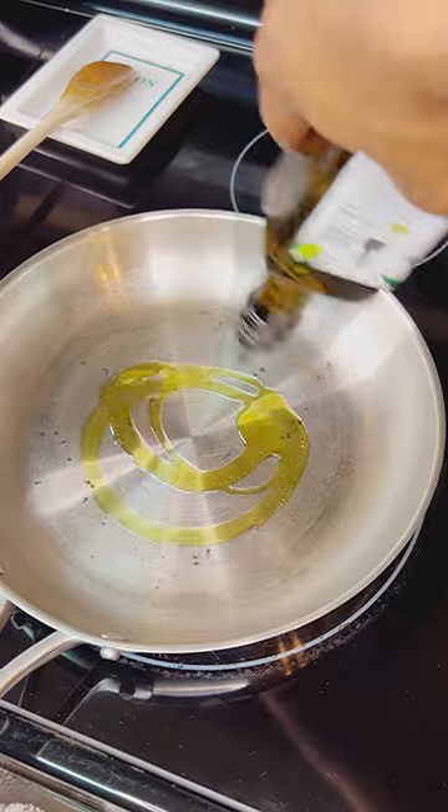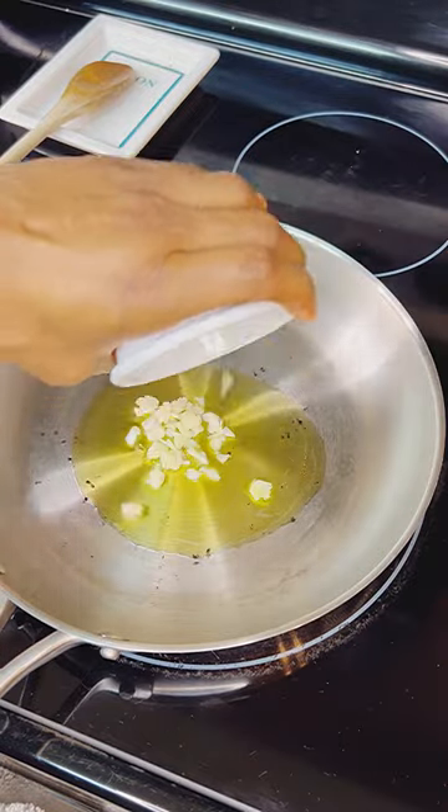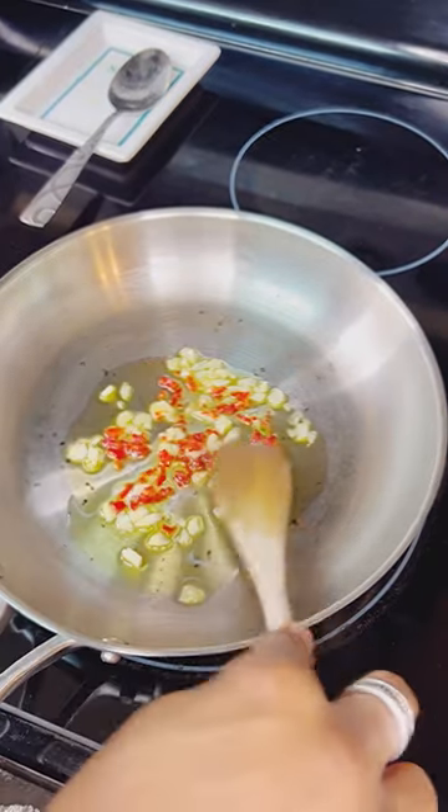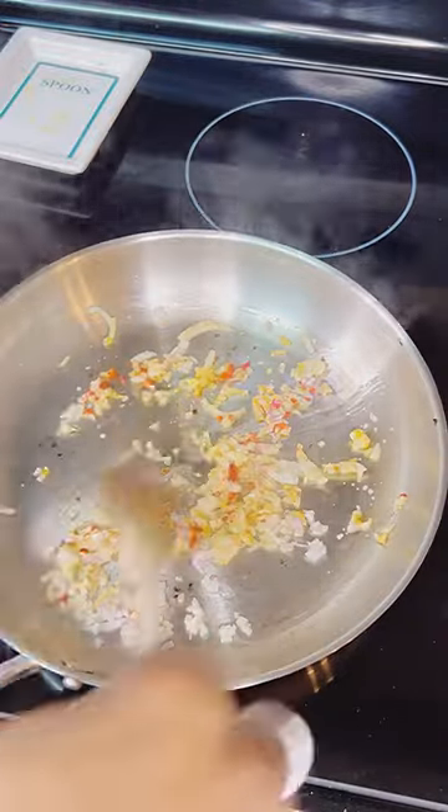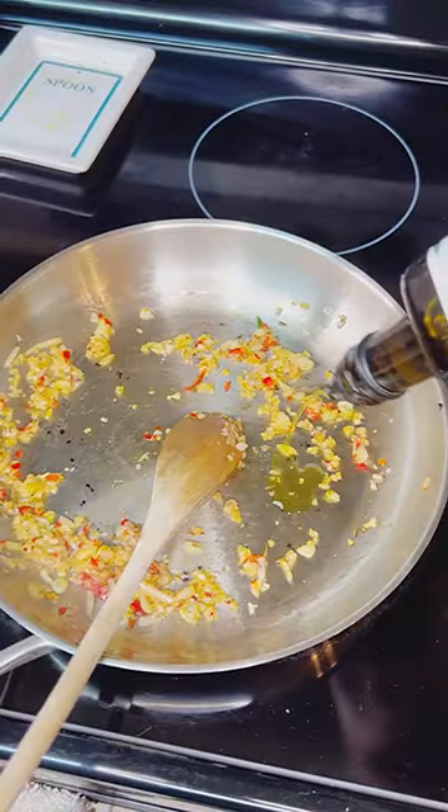Now to a cold pan. Add a good glug of olive oil, add your garlic and your chili, then turn the heat up to medium and let that slowly come up to temperature and really infuse that oil. Go on with your shallots, a pinch of salt, and a quarter teaspoon of cumin seeds. Get that roasted.